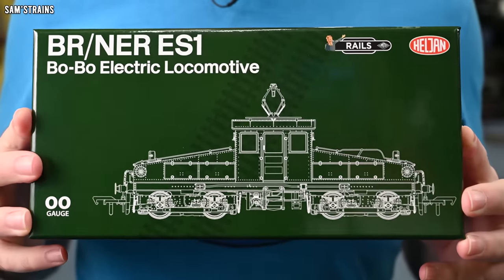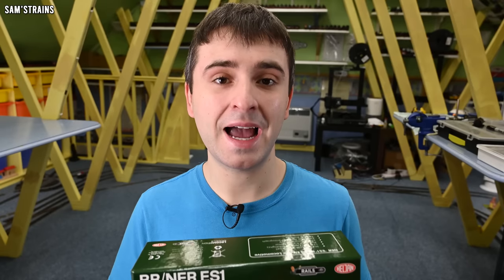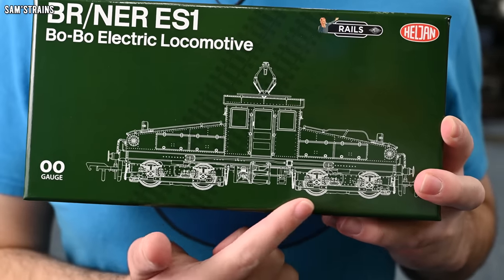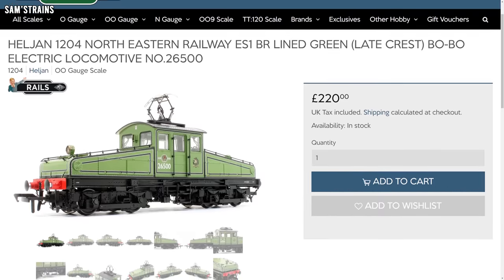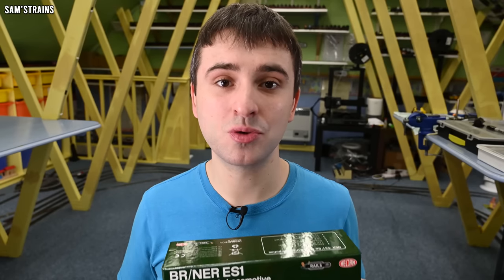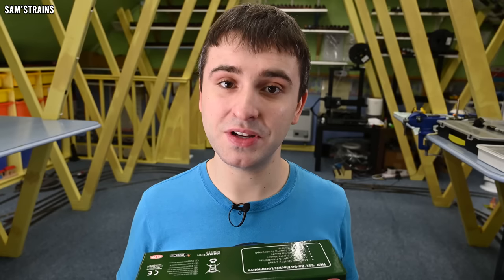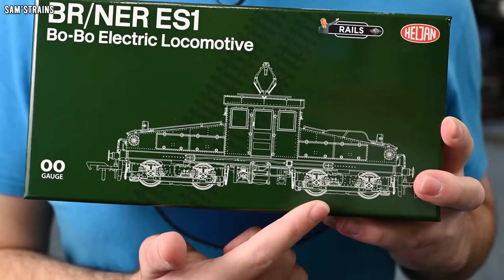So the locomotive is the all-new ES1 electric locomotive from Helgen, and if you haven't heard of this before — as I hadn't a few months ago — then stay tuned because the prototype for this model is absolutely fascinating. This particular model is an exclusive to Rails and the National Railway Museum's model shop Locomotion, and as these exclusives often are, this is extremely expensive. The price for this is £220, which is over £30 more expensive than the Acura Scale Class 92 I looked at last time, and that locomotive was extremely impressive. So in order for this to be considered worth the money, it's going to have to match that loco in terms of features and quality — and ideally be an improvement to the tune of about £30.